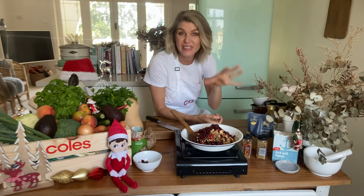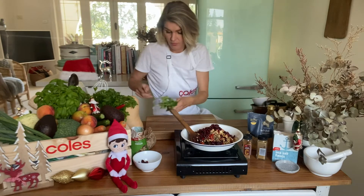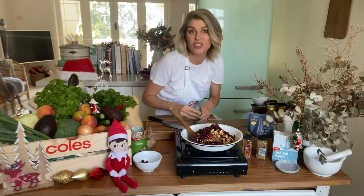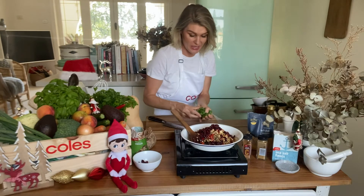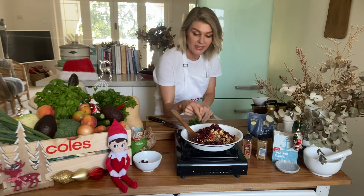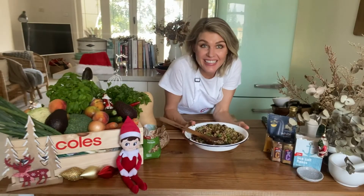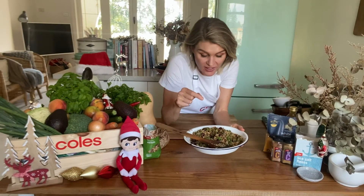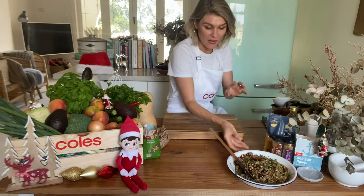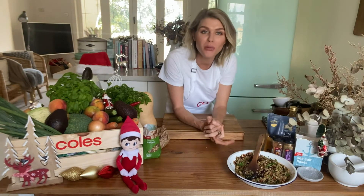All we need now is some herbs — completely up to you what you use. I've got some flat leaf parsley, but green shallots, chives, sage, or thyme are all going to be great around Christmas. I'm just going to chop up the parsley and add it in with the stuffing mixture and give that a good mix through so it's all combined. That is the stuffing mixture all done and it smells absolutely amazing.